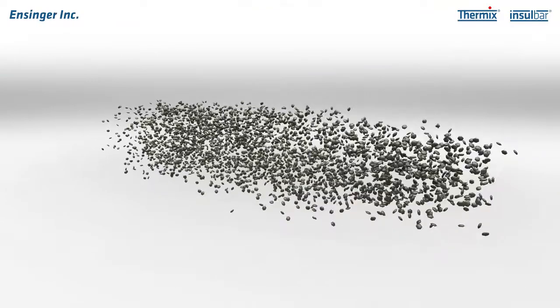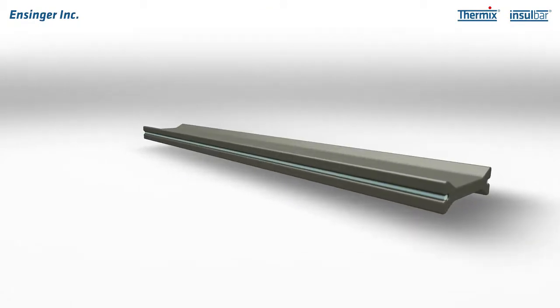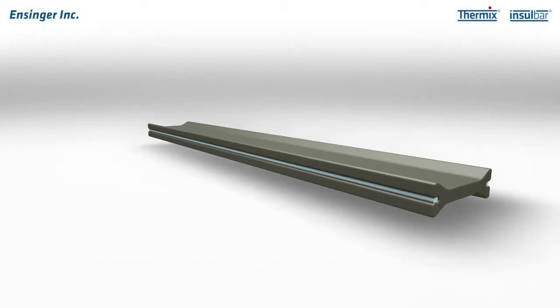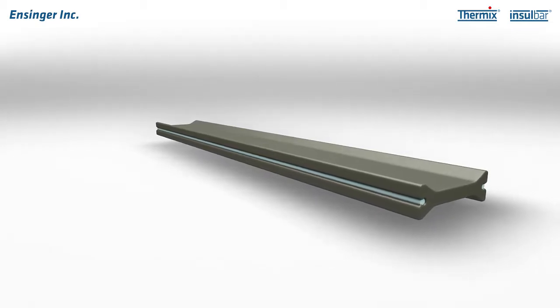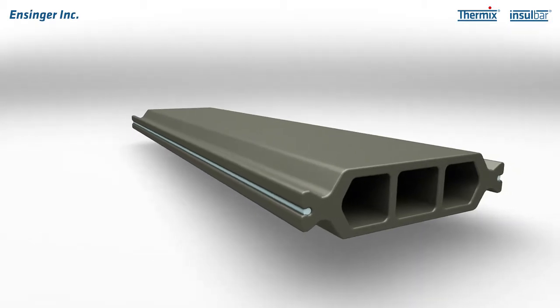In 1977, we invented InsulBar, the first insulating profile for metal windows, doors and facades. Since then, we have been continually developing our insulating profiles.